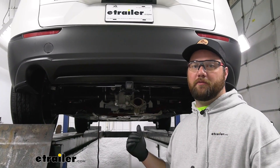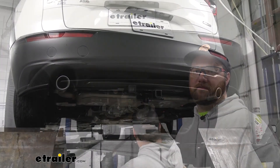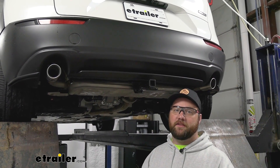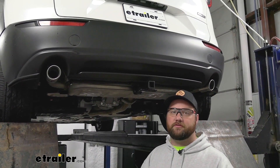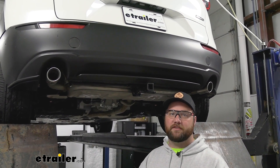At this time, if you removed your muffler, you can throw it back on and reinstall the exhaust hangers. And that's going to do it for your installation of the CURT Class 1 Trailer Hitch Receiver on our 2023 Mazda CX-30.